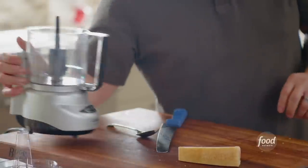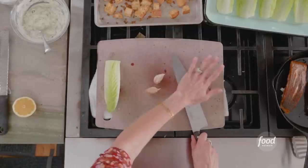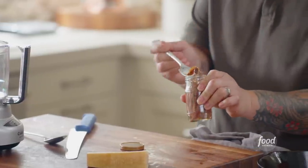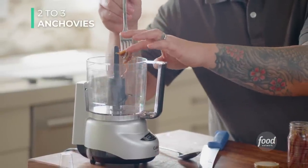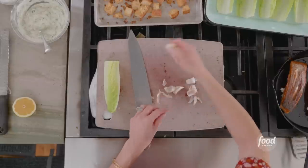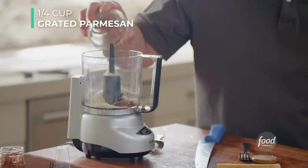Let's build the Caesar dressing. Caesar Cardini was running out of food one night and needed to feed people — a restaurateur never says no. He just put this combination together and hoped it worked. The key ingredient: anchovies packed in oil. These are ultimate umami bombs. A little bit of garlic — totally up to you since it's date night — a little Parmesan cheese. I like to separate eggs in my hand: crack it on a flat surface, open into your hand, let the whites drain between your fingers, and save the yolk.